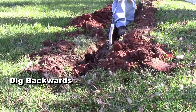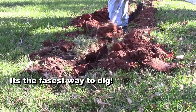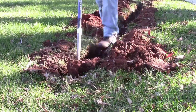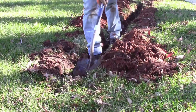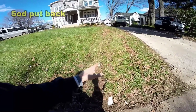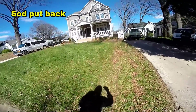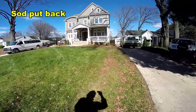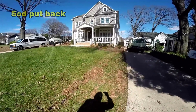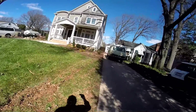After you dig backwards for a few feet, come back and scrape it out and clean it out. When digging in weak sod, you can still have a good cleanup. Notice we've got all the sod put back — it looks great. This system is going to last for many, many years, and that's what we're concerned about, but we do try to make things look good.